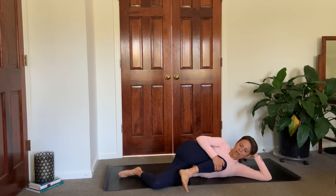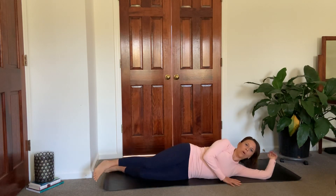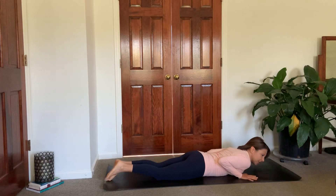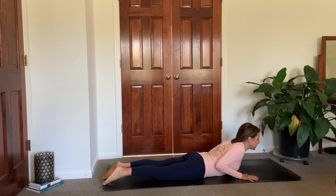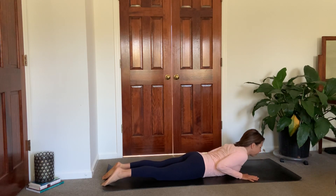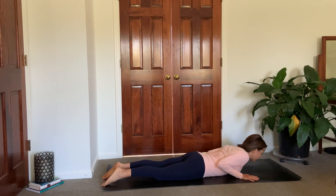Go ahead and bring that knee back into your chest, extend it long, roll onto your belly here. Hands plant next to your shoulders, lower your chin to the mat. On your next inhale, lift your chest off the mat, squeeze the shoulder blades, open through the chest. Exhale, lower down. Inhale, lift back up, gazing down in front of you, extending the crown of the head forward. Exhale, lower down.